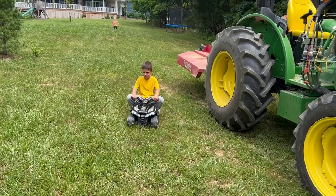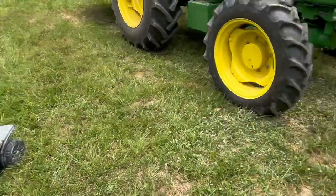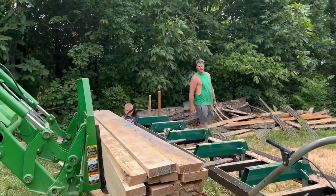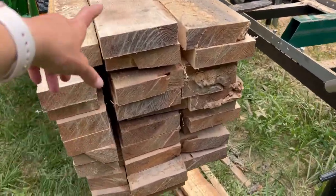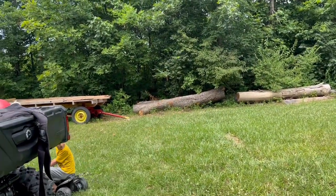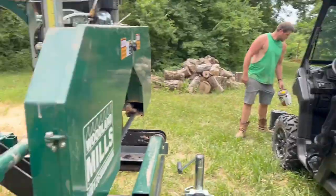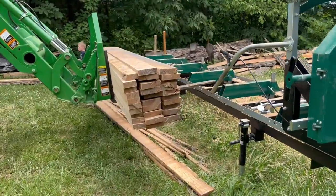Look at you with that little tiny four-wheeler — here comes Isaac. That's a baby's four-wheeler. Oh, you found a feather? That's cool. So it's done and that's only one log. We still have two more logs — this one and one behind it — from John's house, from the same tree, that we will cut up later. Just from the one log, we got thirty nice pieces of lumber.